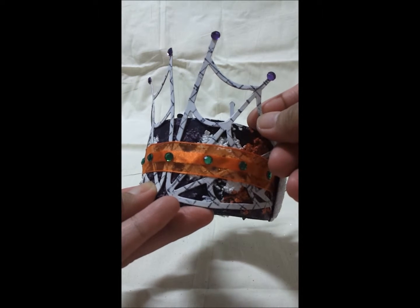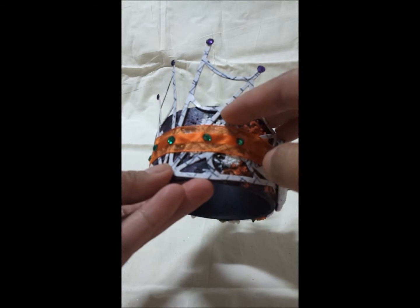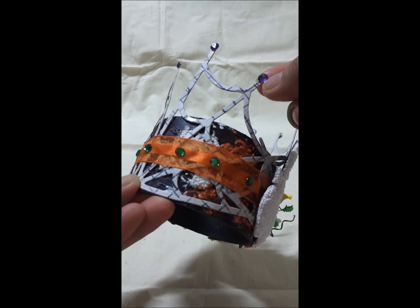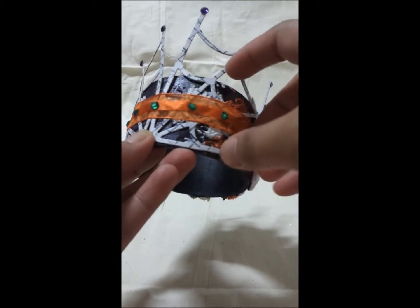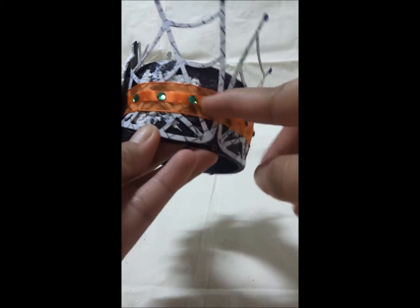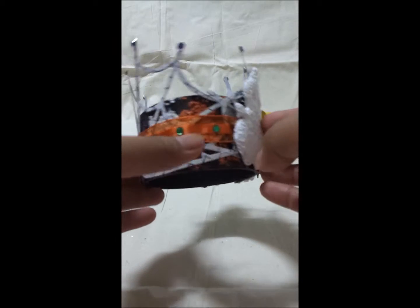I have here a C6 die cut of a web, and I just adhered it on the base of the cardboard. Before that I stamped it with a background stamp. Then I added gemstones in purple, and wrapped a satin ribbon all around the cardboard, and added some green gems or gemstones right there.